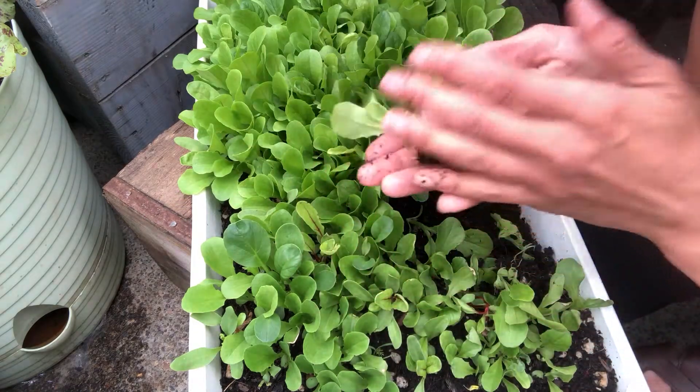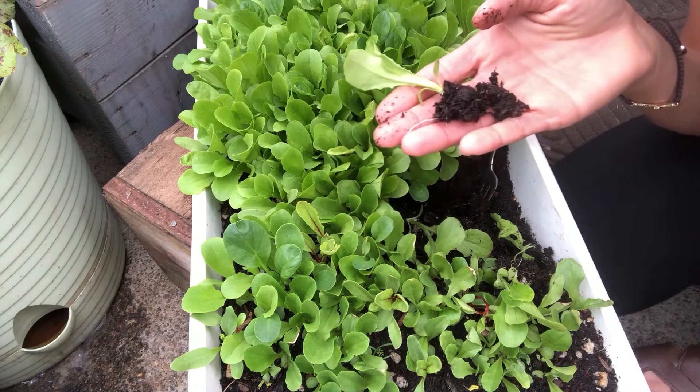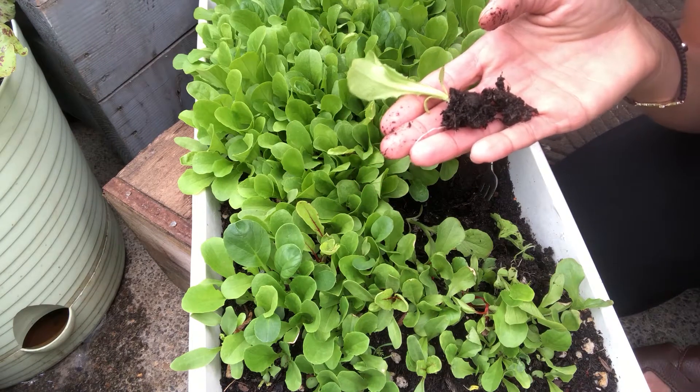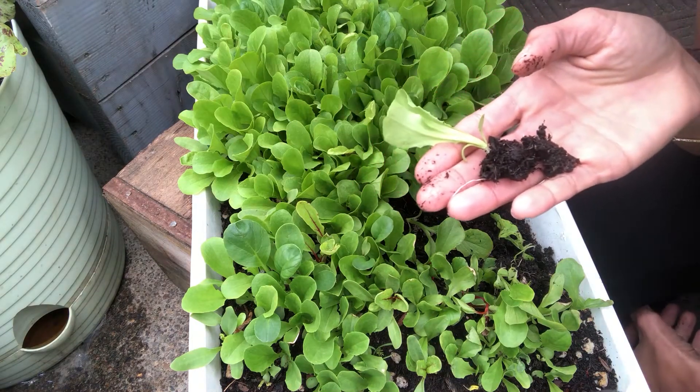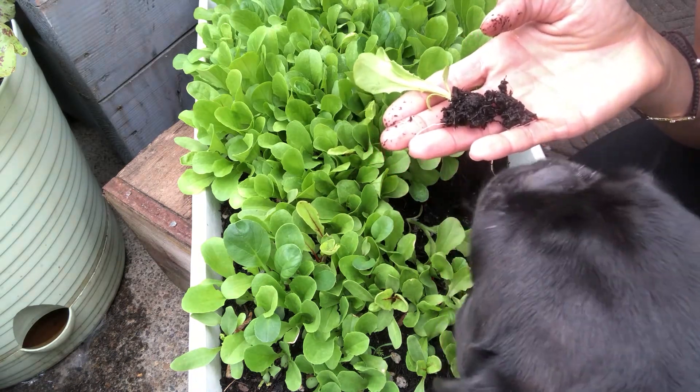I do this every two weeks — I start a new batch. That way I have a continual harvest, and I can harvest lettuce and greens from April through almost the beginning of winter.